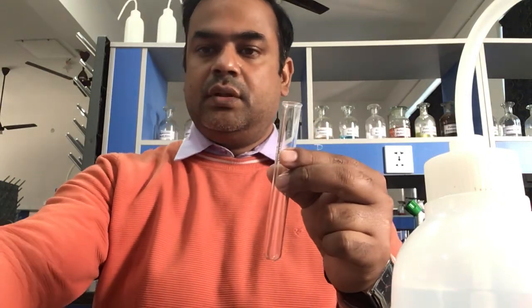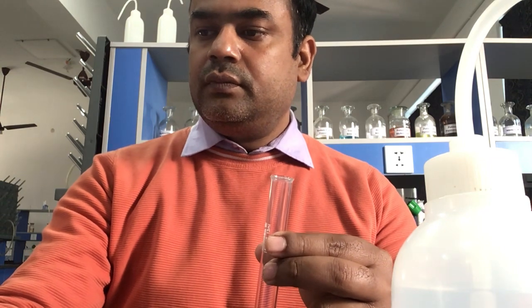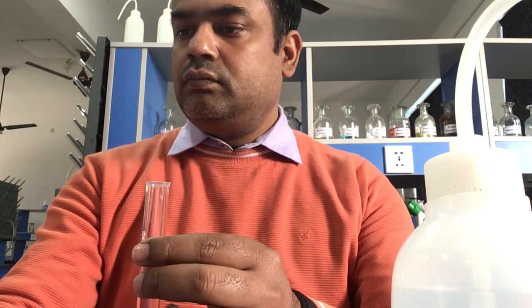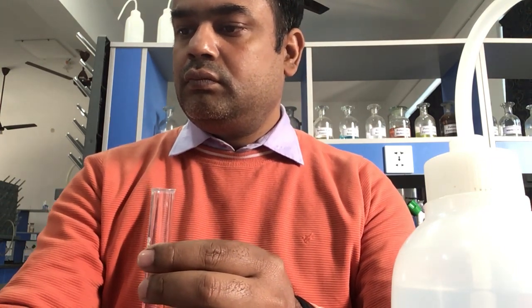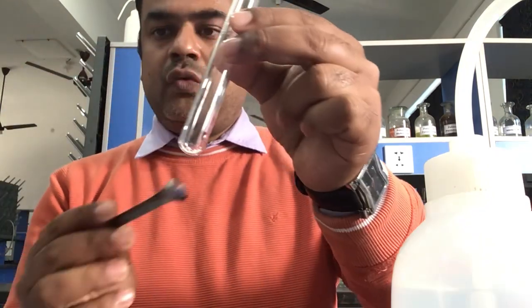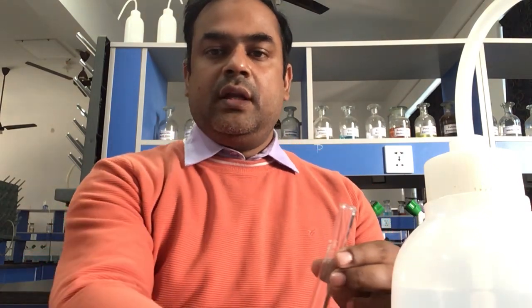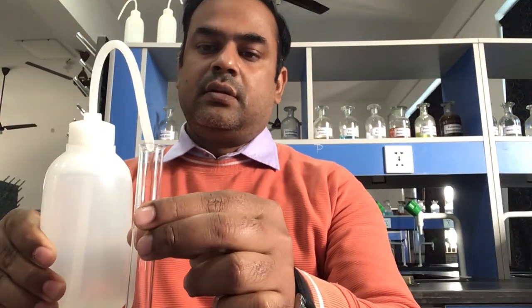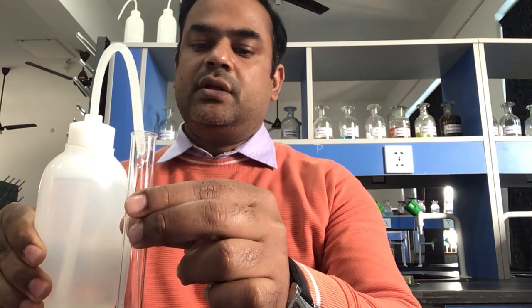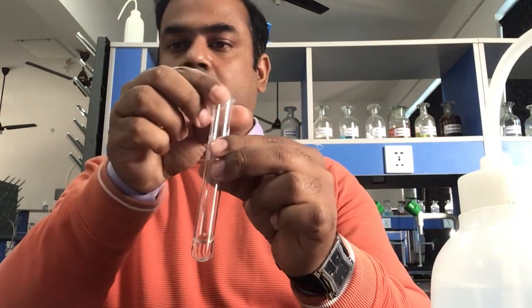A test tube is taken and a pinch of salt is added inside. You can see the salt at the bottom. Then distilled water is added into it to dissolve the salt.